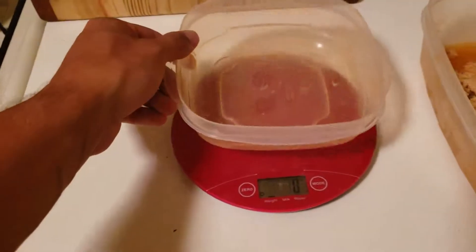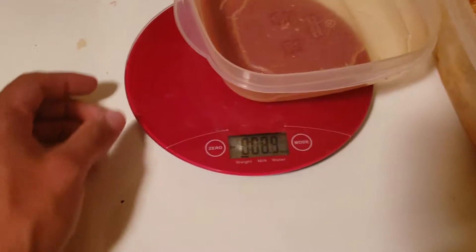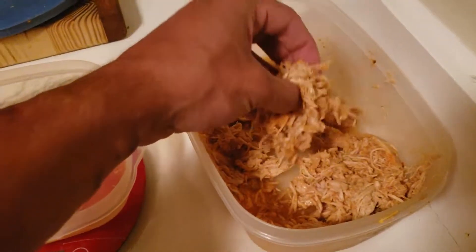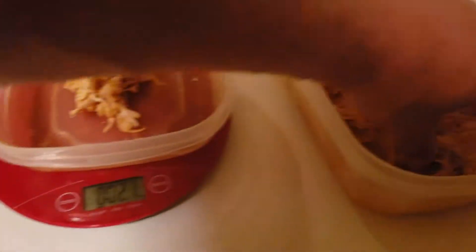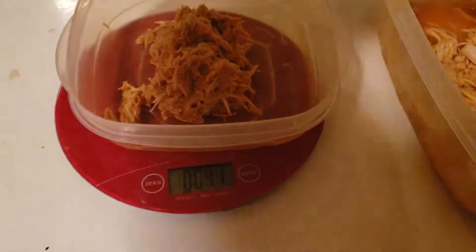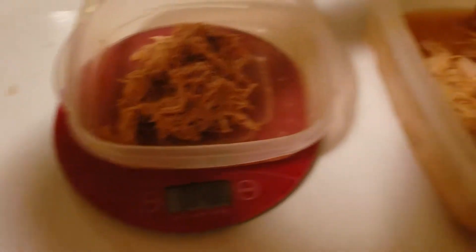Now we're putting the chicken on the scale. We zero it out, and for this we're measuring the meat in ounces. I want four ounces of chicken breast. We're at 3.2, so I take a little bit out at a time until we hit right on the money. There it is — four ounces of chicken. I'm going to microwave this now.